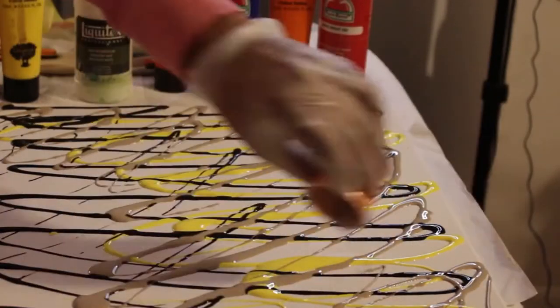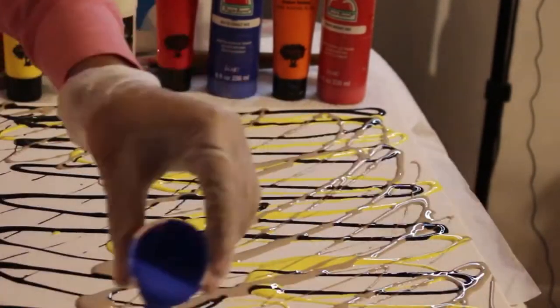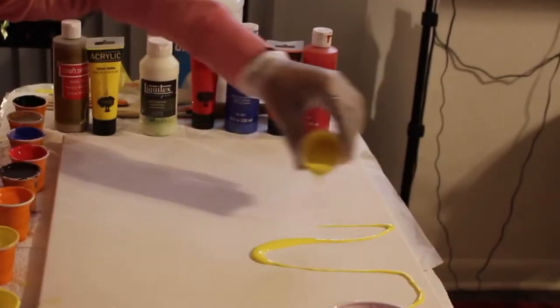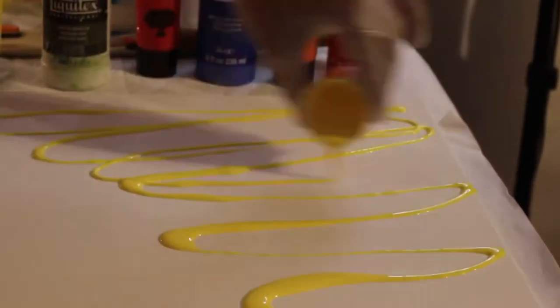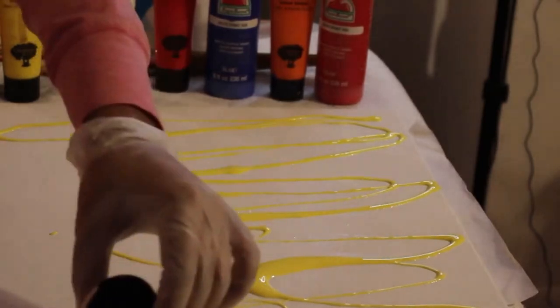As I mentioned, although this is watered down pretty well, the paint actually ended up being pretty thick. So if you are new to doing mixed pours, I would suggest that you practice with what you have.